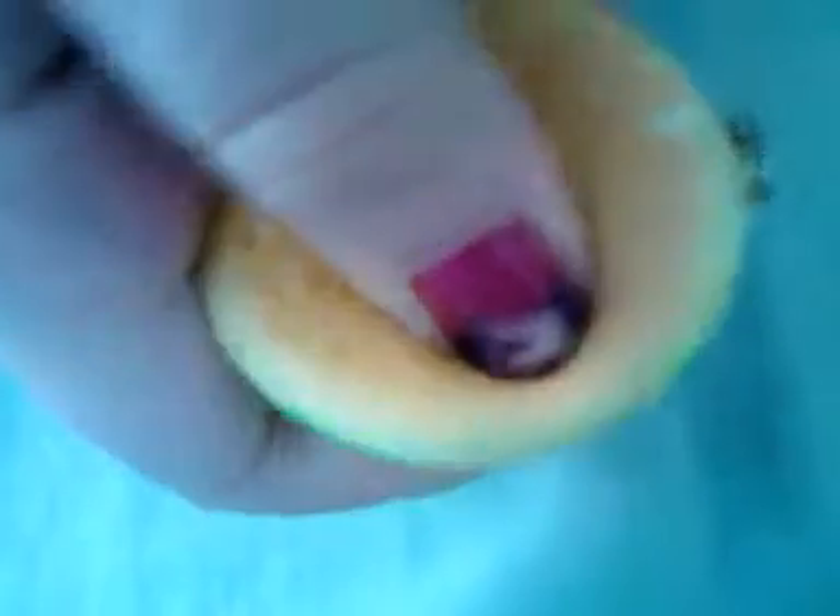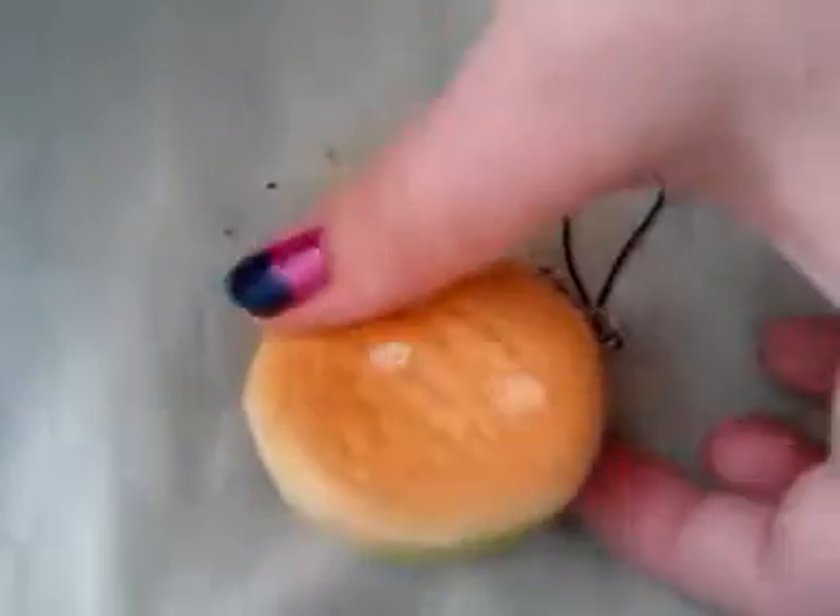And now I've got to pick it off. That one wasn't even big. Can you see how small it is? I'm gonna try that again because that was really, really small.